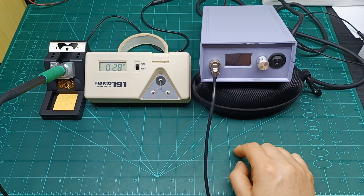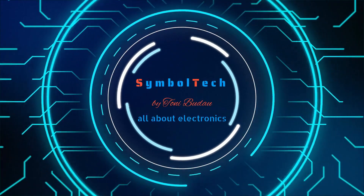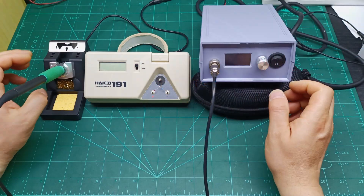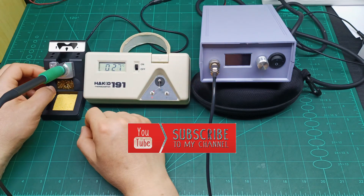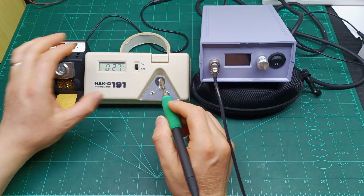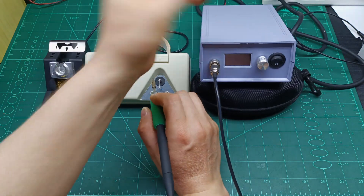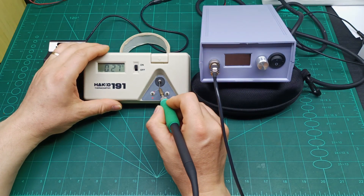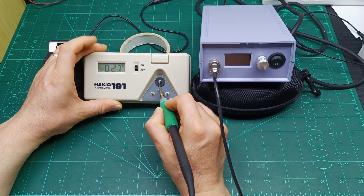Let's first measure the tip of the soldering iron with the station off. If I touch over here and look, it's telling me 27 degrees.